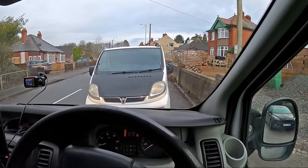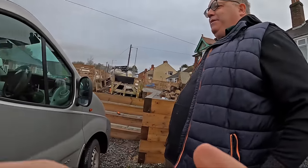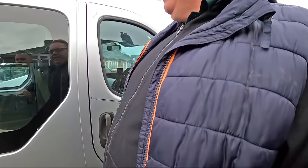That's his van right there. I'll give you a little look inside Steve's van now that he's completed his conversion. How are you this morning? We're ready, mate. So what have you done to it so far then? I'll give you a quick look and show you guys a bit more of a closer look at what we're going to do today.